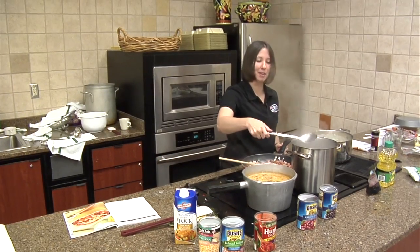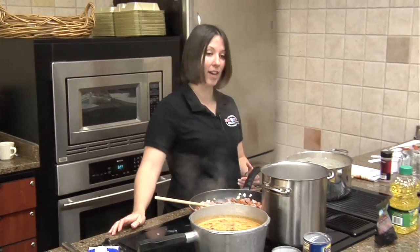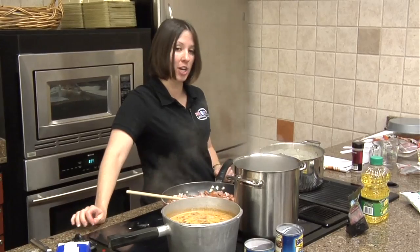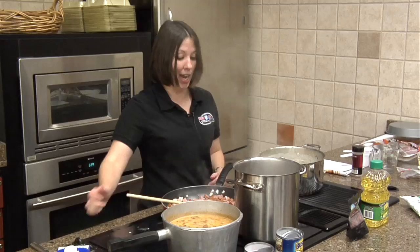Lima beans are a green vegetable, high in vitamins and minerals. Lima beans are a good source of fiber — vitamin A, vitamin C, vitamin K, and some iron as well.